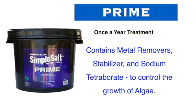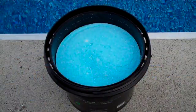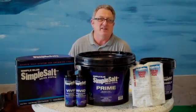This helps keep your pool clean and clear. Just a note — Prime can turn your pool a temporary shade of blue. Not going to hurt anything. It may look pretty, but it's not going to last and it won't stain, so don't worry about a thing.